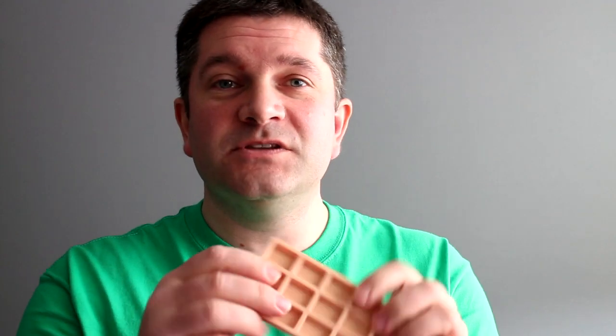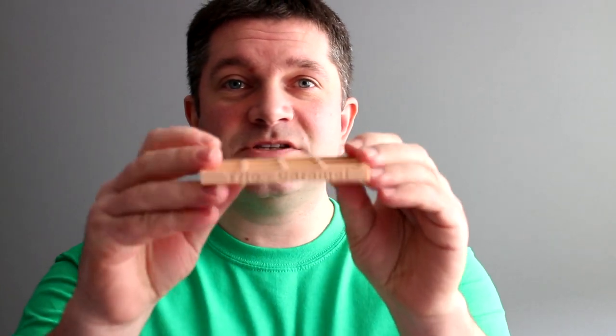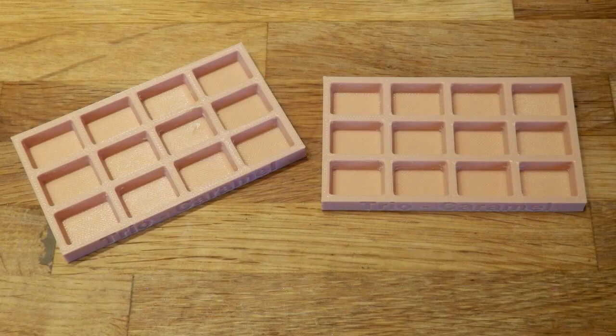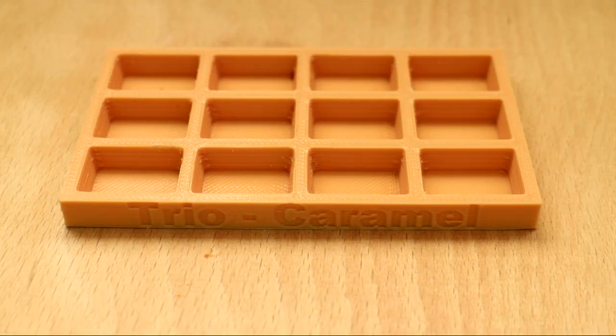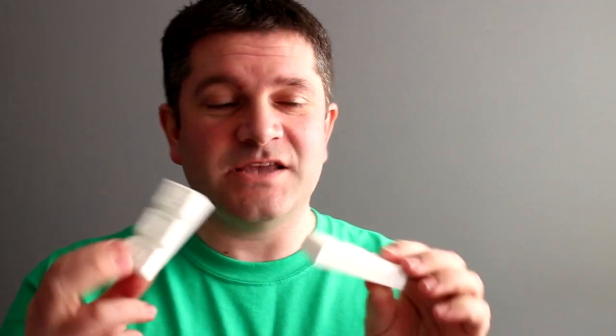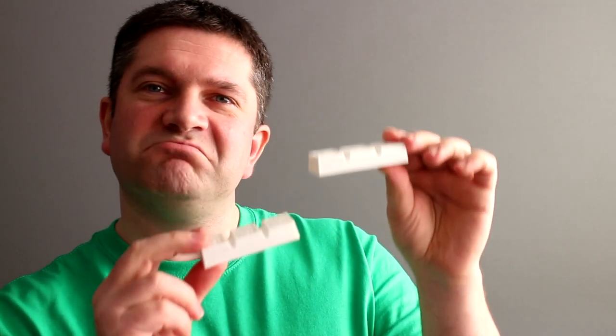I did produce a couple of other molds in FilaFlex that I used to experiment with. This one is for the caramel that goes inside the Trio — this is the caramel mold. I produced a couple of those to try out different settings and that worked quite well. I actually did cast some caramel in that. What I ended up doing was producing some prints of the actual Trio bar in the size I remember it from my childhood. It might not be the exact size or shape, but the Trio had chocolate, biscuit, and a toffee taste — in three lumps.